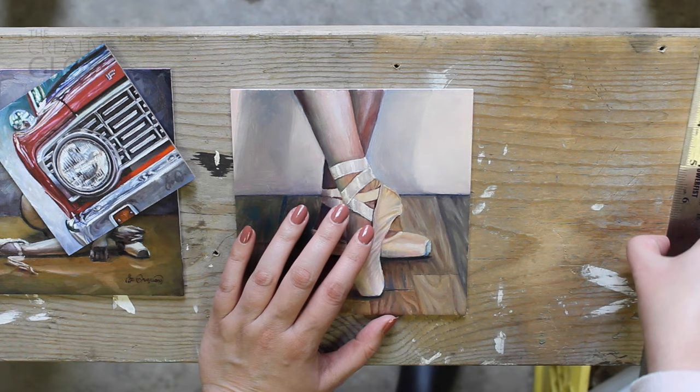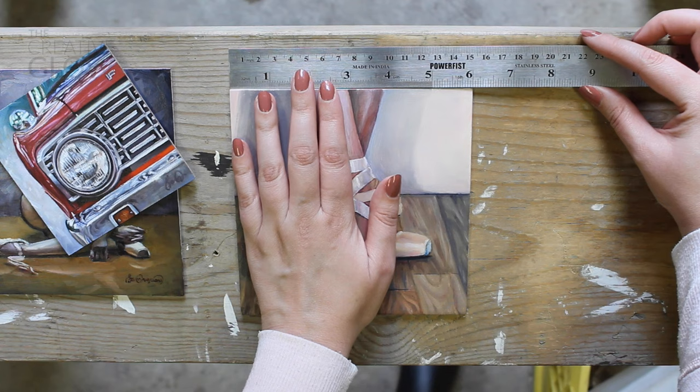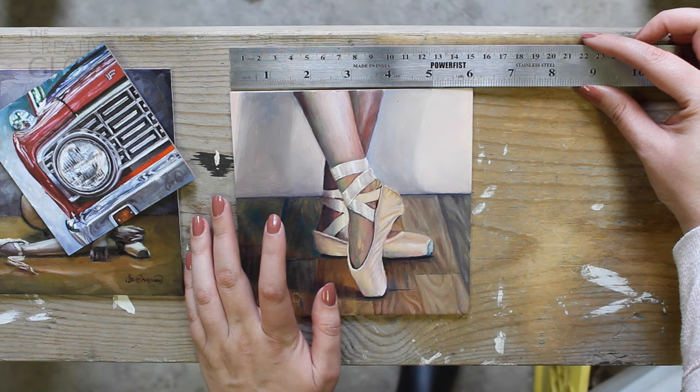Now that I've explained all that, let's jump right into the tutorial. The first thing you'll need to do, if you haven't already, is measure the piece of art you'll be framing. In this tutorial, I'll be framing this small oil painting that's painted on a 6 inch square panel. You'll see me only measuring the width since I know that it's square, but your piece of art may not be square, so be sure to measure both the length and the width of your art piece.